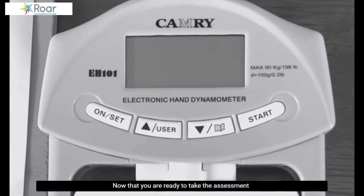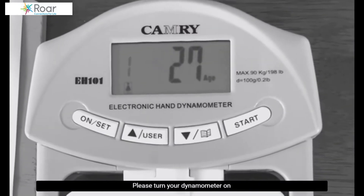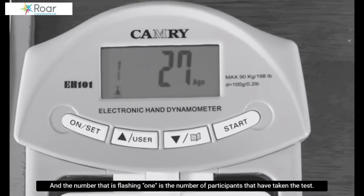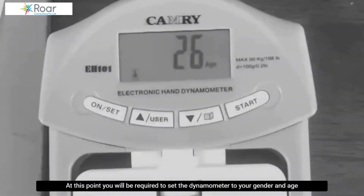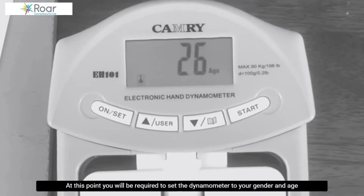Now that you are ready to take the assessment, please turn your dynamometer on. The number that is flashing is the number of participants that have taken the test. At this point, you will be required to set the dynamometer to your gender and age.